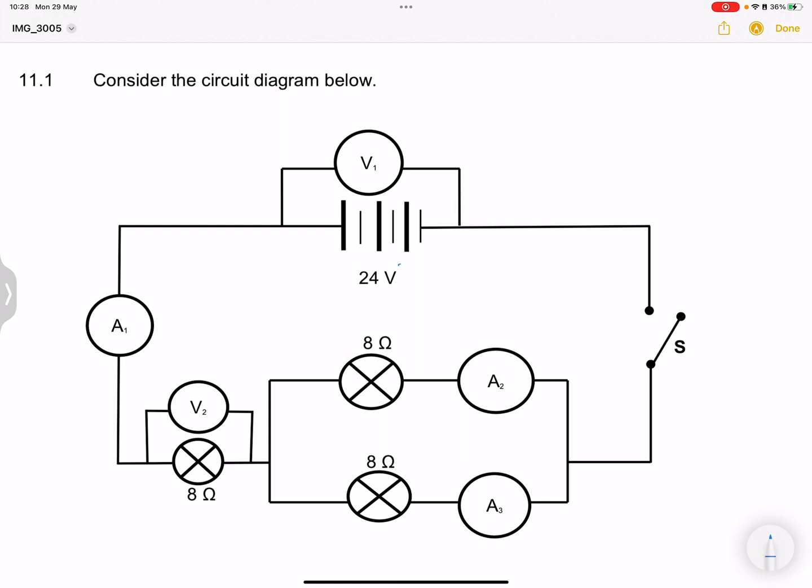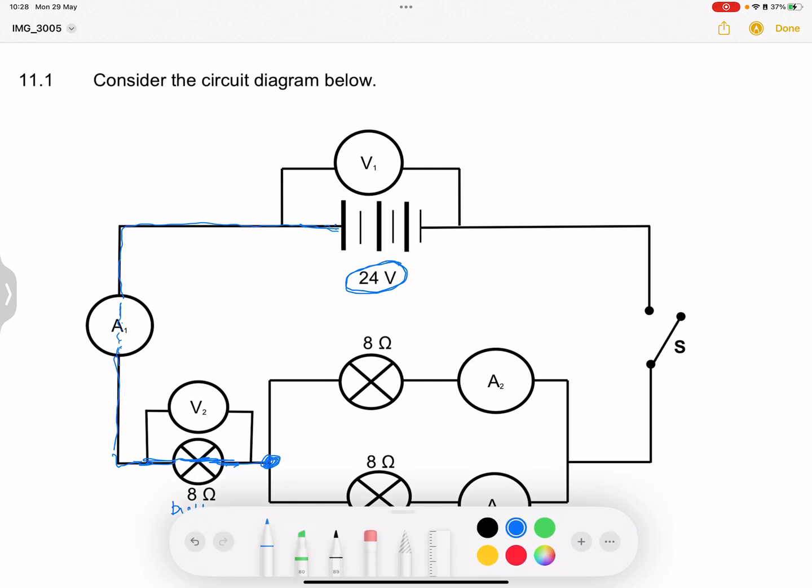V1 just measures the voltage across the battery, so it doesn't necessarily need to be connected to the external circuit for us to get that potential difference. They are also indicating to us that the EMF of this battery is 24 volts. Now, suppose we close switch S — we know that the total amount of current will flow through the circuit, and total current would pass through A1. Once we get to that point, we know that no current flows through the voltmeter, so all of the current would go across that bulb, which is an 8 ohm bulb.